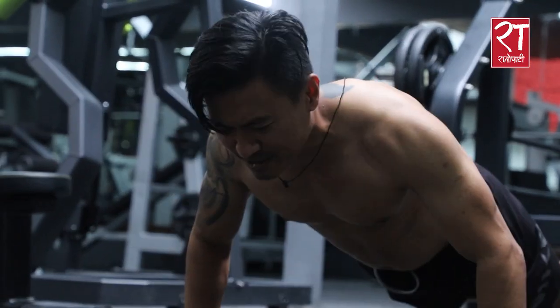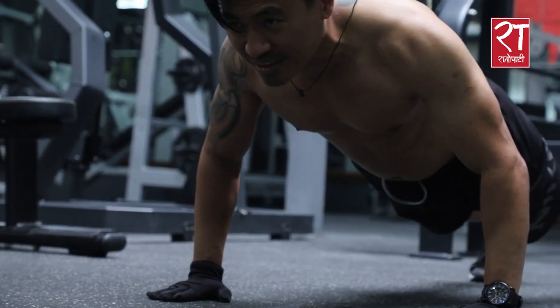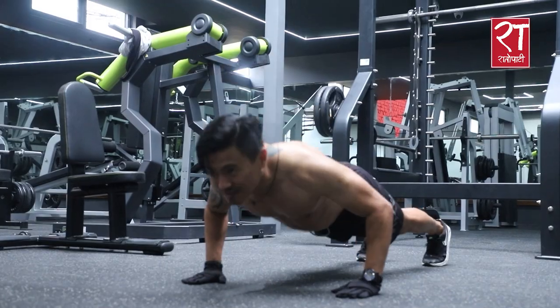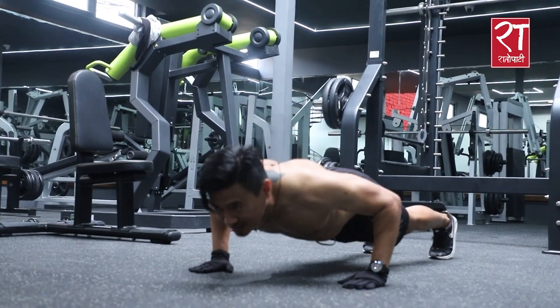We also do 3 sets of 10 reps. We have done push-ups, 10 reps for 3 sets — this is how we start. We then progress to 4 sets of 10 reps. The weight of the body will be a bit more flexible.